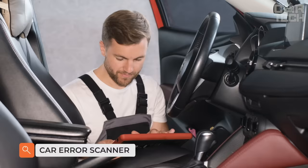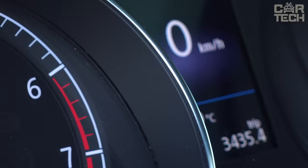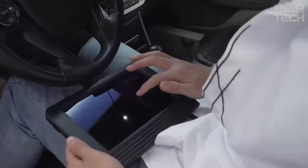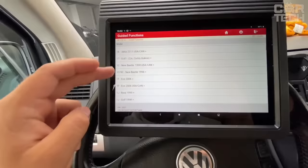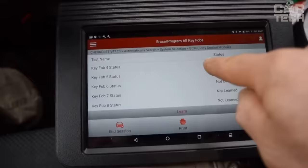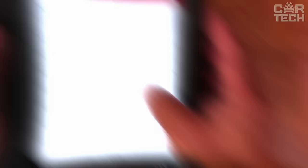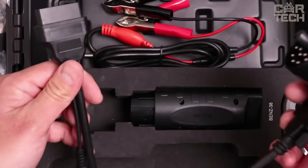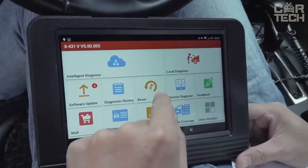Modern cars have a lot of electronics, and unfortunately various sensors and units can malfunction at the most inopportune moment. If the check engine icon lights up on the dashboard, some sensor is defective and the car may not work properly or may not start at all. To find out the essence of the breakdown or remove an error, you need to use a special scanner connected to the electronic block via the OBD2 connector. The scanner has an informative 8.1-inch touchscreen, Android 9.0, a built-in 5000 mAh battery, Bluetooth and Wi-Fi, and comes in a plastic case with adapters for different car brands.